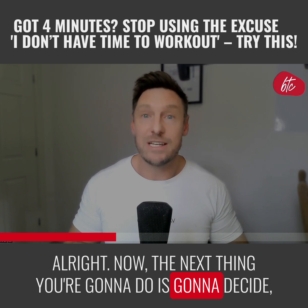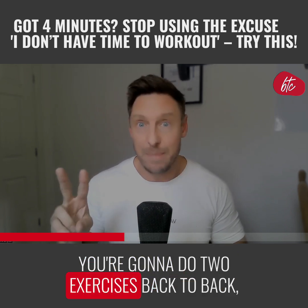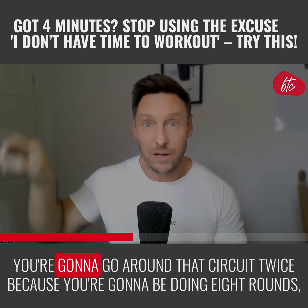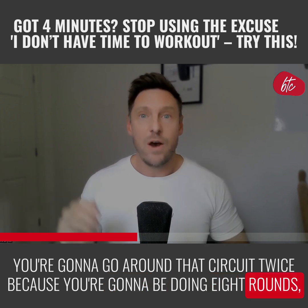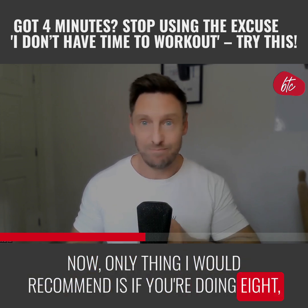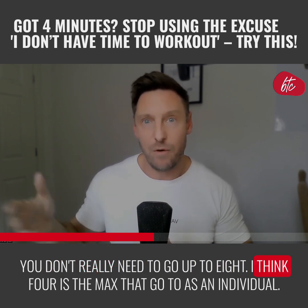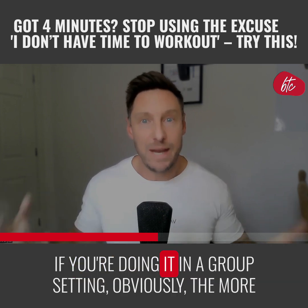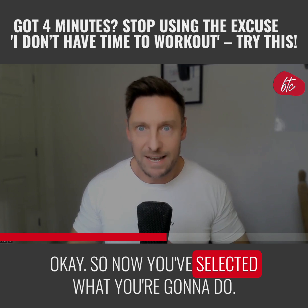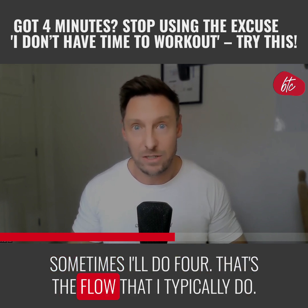Next, decide on your exercise structure: are you going to do one exercise all the way through, two exercises back to back alternating between them, four exercises going around the circuit twice across eight rounds, or eight exercises? I'd only recommend eight in a group setting as it can get confusing. Four is the max I'd go to individually. My personal preference is doing two back to back, sometimes four.